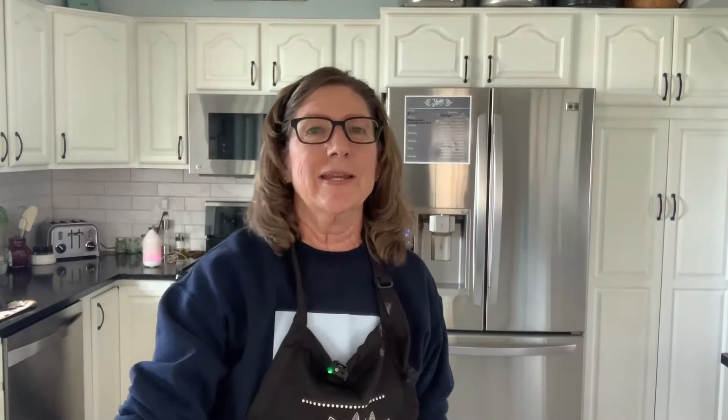Let's talk ingredients. The first ingredient is baking soda, also known as sodium bicarbonate, which occurs naturally in nature. The second is citric acid, which comes from fruit peels — I recommend a good organic one. I'll put the recipe and links to all products in the show notes below. We're going to start with one cup of baking soda and one quarter cup of citric acid. The third ingredient is doTERRA's On Guard cleaner concentrate, designed as an ideal natural cleaner.